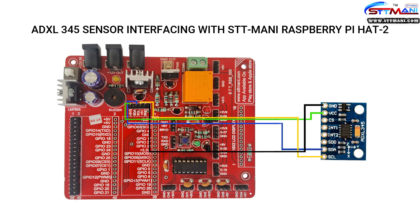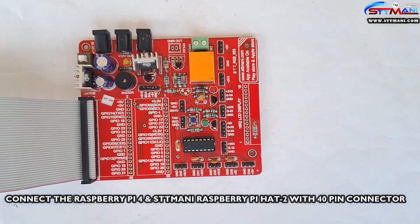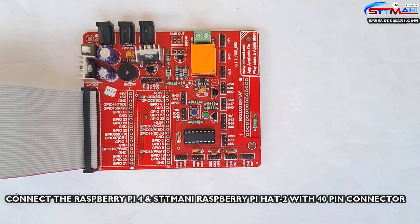Observe the circuit diagram. Connect the Raspberry Pi 4 and STTMoney Raspberry Pi HAT-to-board with the 40-pin connector.